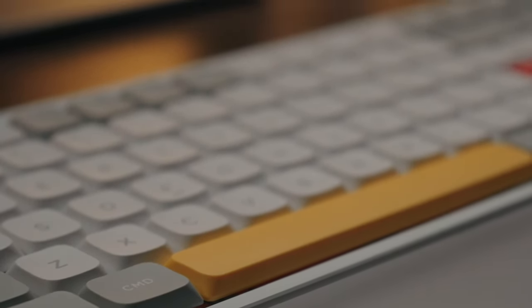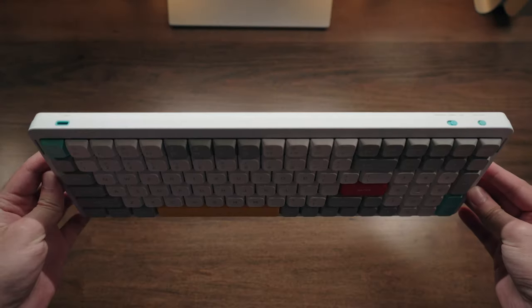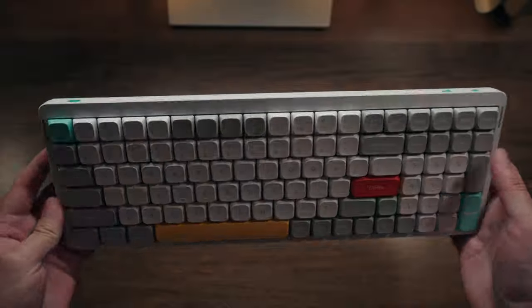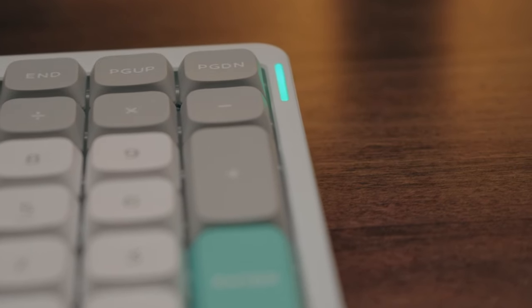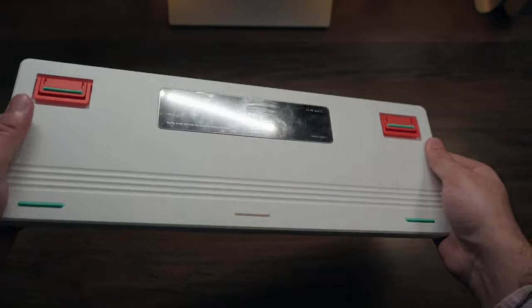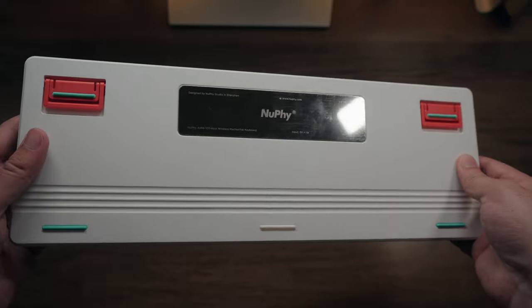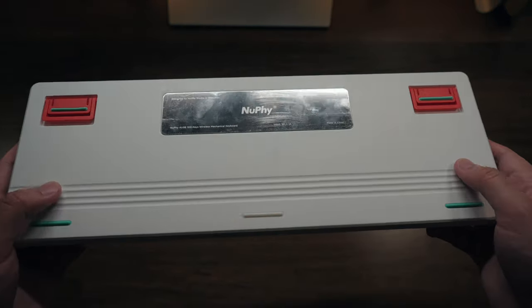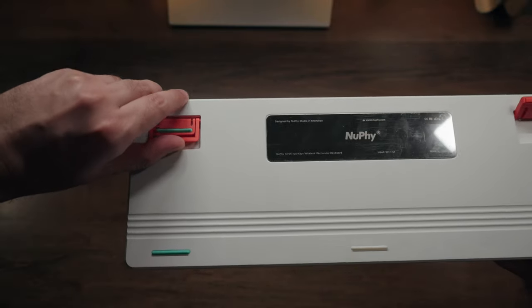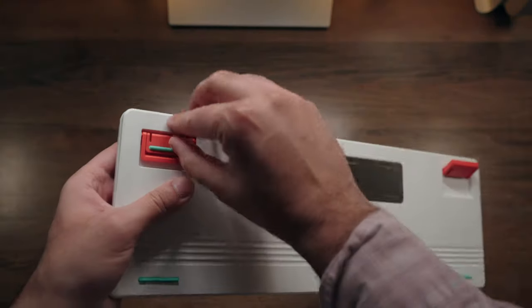It's worth noting you have the same double-shot PBT keycaps here that you find in the rest of Nuphy's products, which means this keyboard is excellent when it comes to fingerprint resistance and won't wear and tear the same way other keyboards do with moisture and oil stains. I also absolutely love the high-quality metallic exterior frame on the top half of the keyboard despite its lightweight. You still have two LED indicators — one for caps lock and one for battery status. The bottom has a regular plastic build, but there's a metal block in the middle where the 4000 mAh battery is housed. I'm glad the Air 96 has built-in height raisers as opposed to those flimsy magnetic ones we saw with the Air 75 — this is a huge improvement in terms of design.